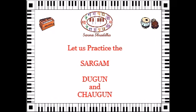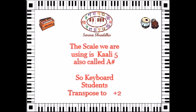We are going to have this video based on Black 5. If you are a keyboard student then I would ask you to transpose to plus 2, and that way you would be able to still continue to practice at the Black 4 key only but sounded at Black 5.